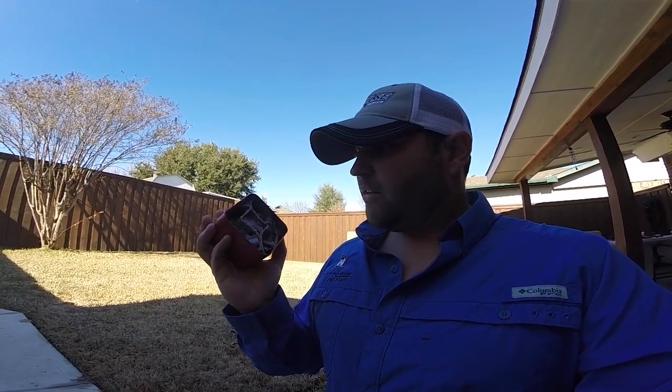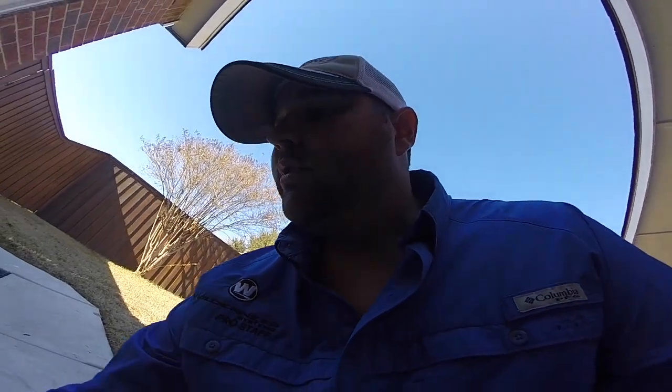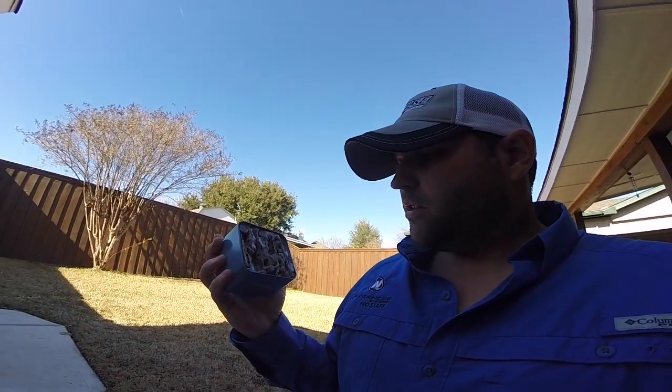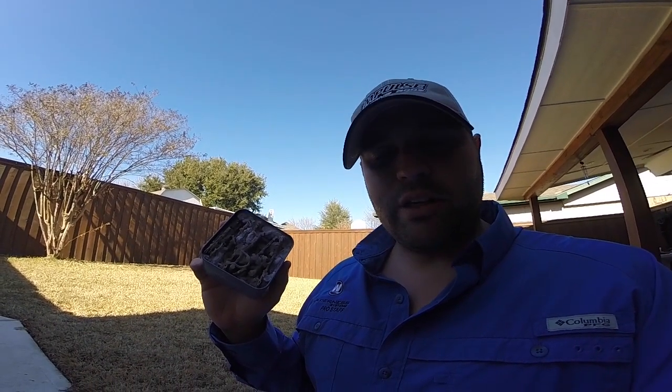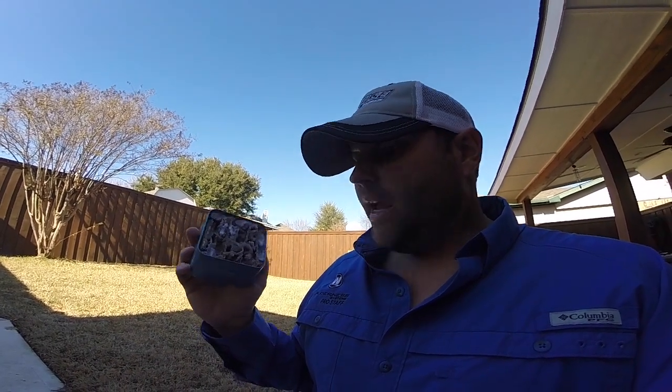The first one is just dryer lint, cardboard, and wax. The second one is wax, cardboard, and I have some cut-up actual fire starter in there with the wax. So we're going to test them both and see how they work. May or may not work, but we're going to give it a try today.